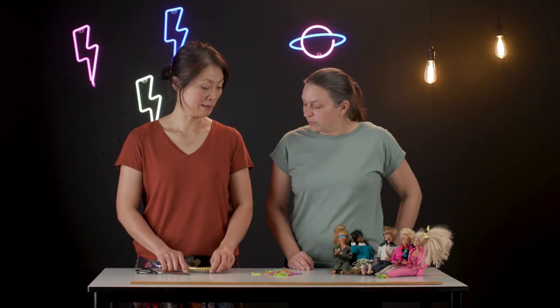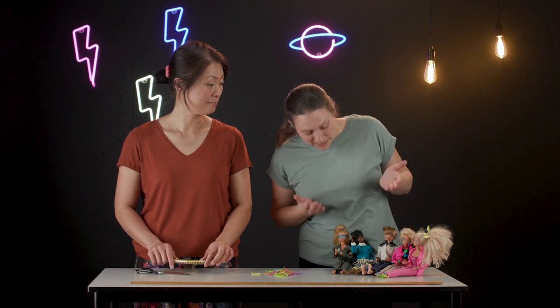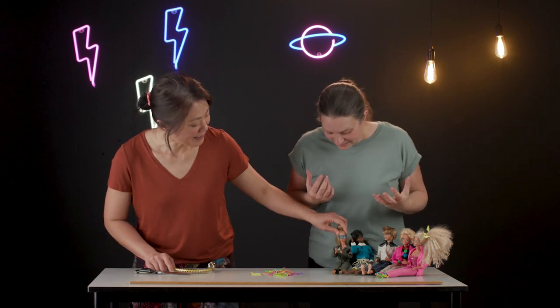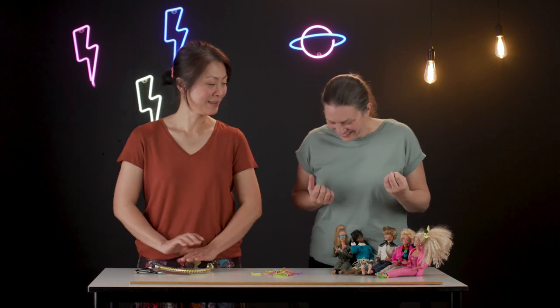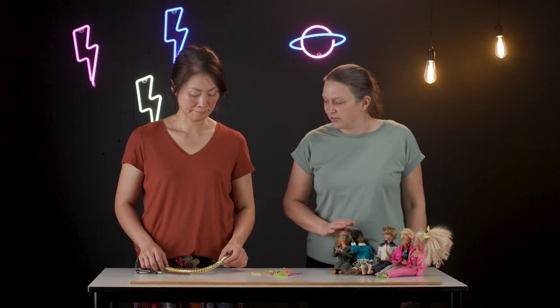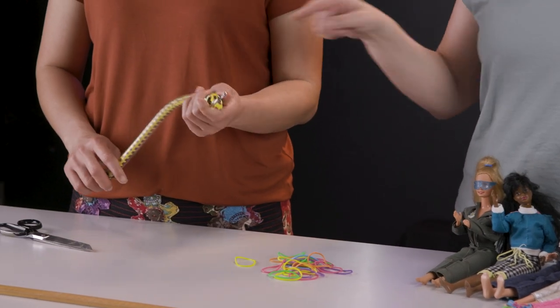Part of the job of engineers with bungee jumping is to make sure that people are safe, but when Barbie goes bungee jumping she also wants to have fun and be excited. So we're going to think about that balance today. With bungee jumping, Barbie is not going to use a cord like a bungee cord that you or I would use — something like this. I wonder what's inside this that an engineer has used to keep us safe.